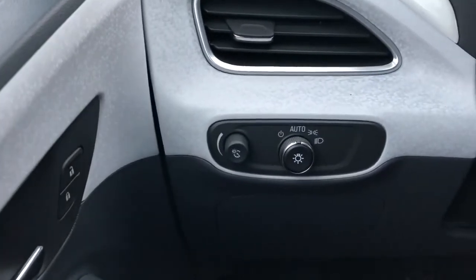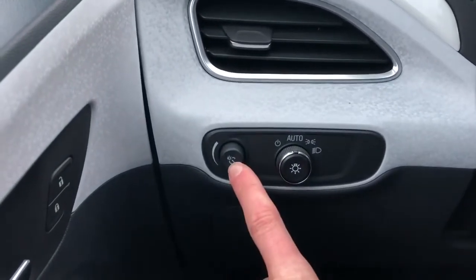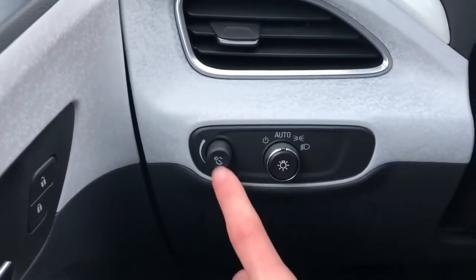Off to the left of the steering wheel we have our interior lighting dimmer switch as well as our daytime running lights.